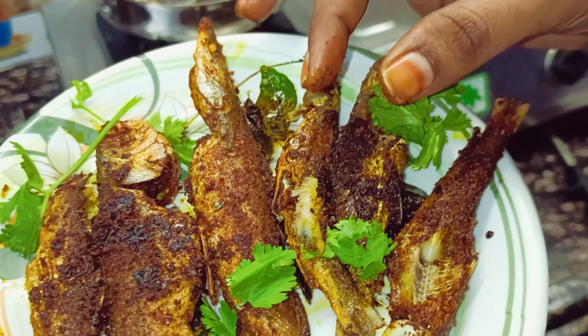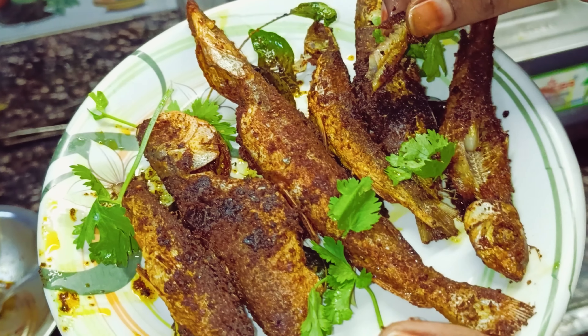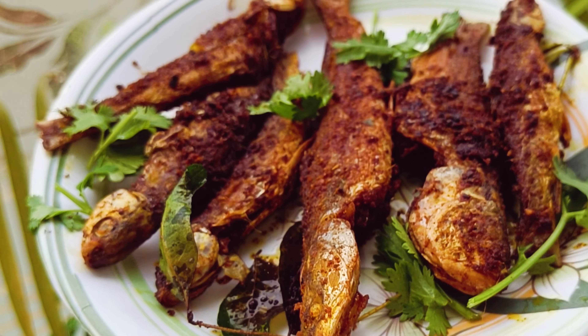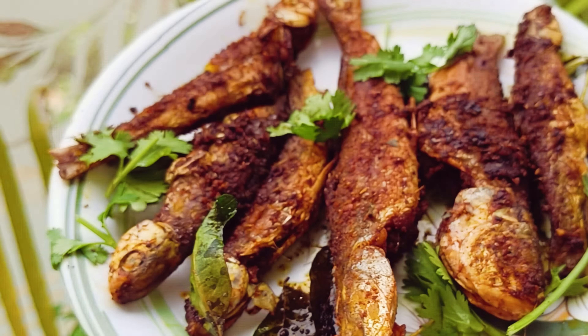We will cook the rice. It is delicious. It's crispy, it's really good. It's very good with the rice. Let's cook the rice.